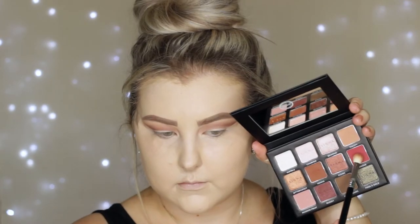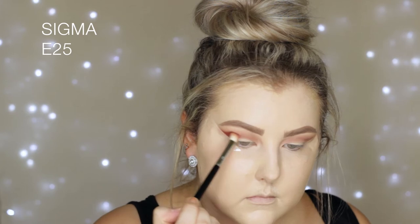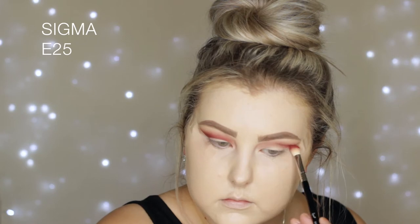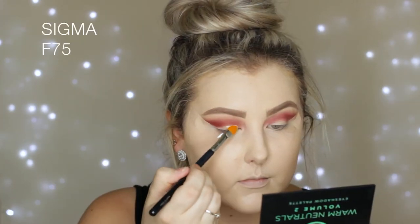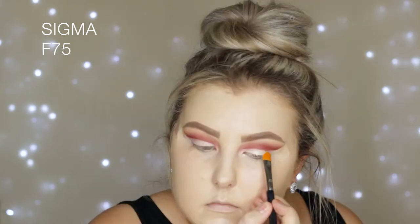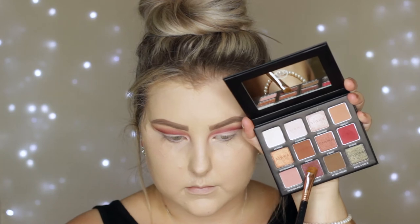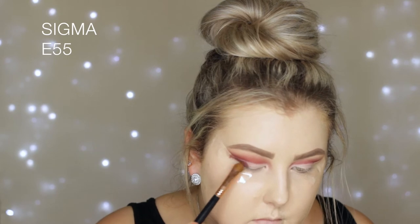Then I went in with this reddish pinkish kind of shade — it is so pigmented, you can literally see how pigmented it was. I used an E25 and applied this into the crease, and I kind of winged it out in the outer corner just to give it that cut-crease effect. Then I took my Tarte Shape Tape again and an F75 concealer brush and just carved out where I wanted my lid to be shown.